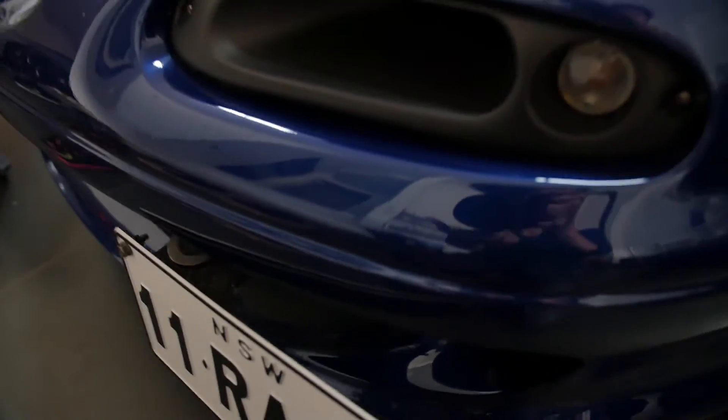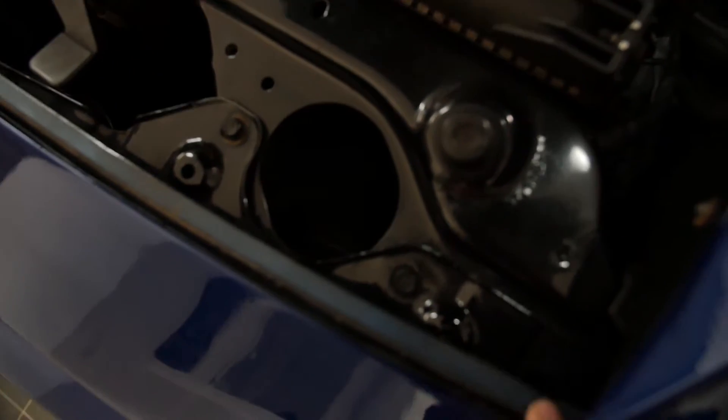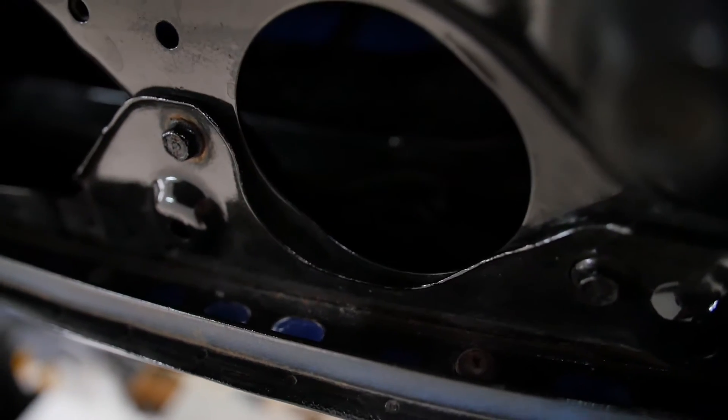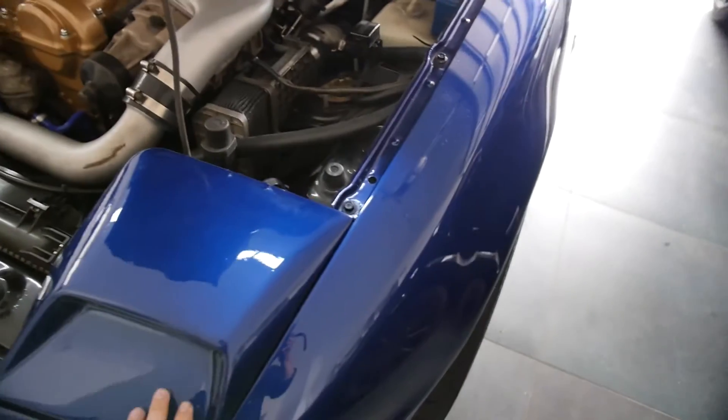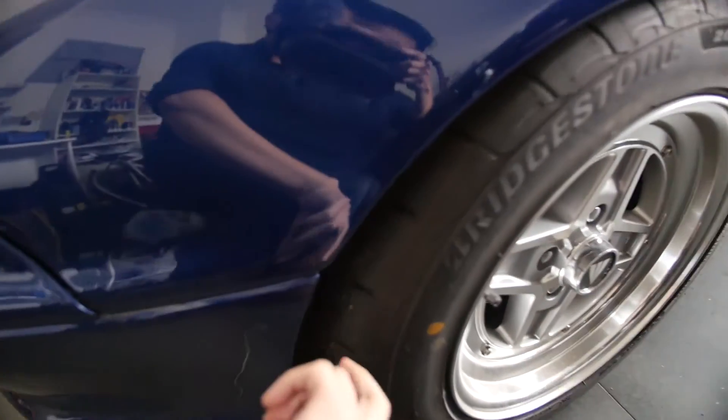Gotta get the license plate off. There's a seal and bracket up here — this seal is connected with a bracket inside. There's a few bolts. I know I have to take the headlight out to get access to some of the bolts, and I'm pretty sure there are a few bolts behind the tire as well. Let's do that and find whatever other bolts I don't know about. I'm pretty excited to put this on, get the lip on, and see how it looks.